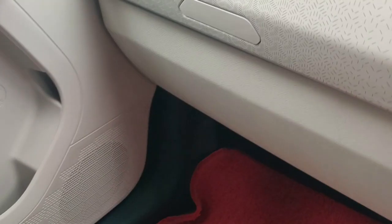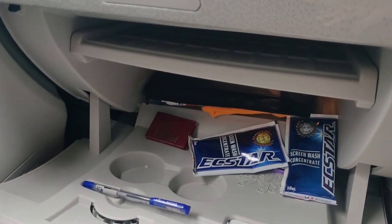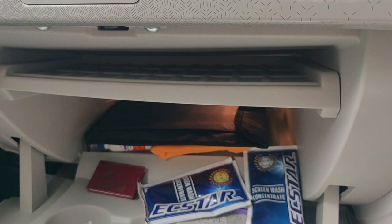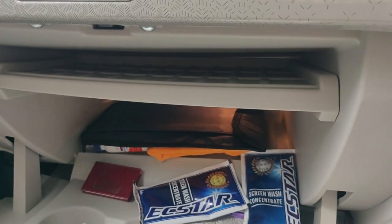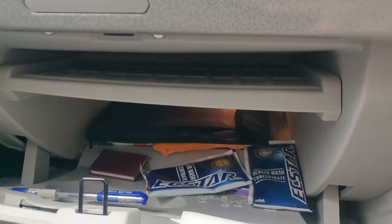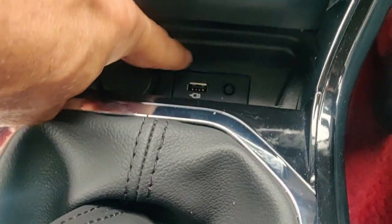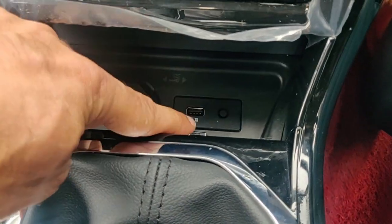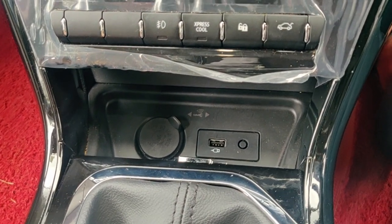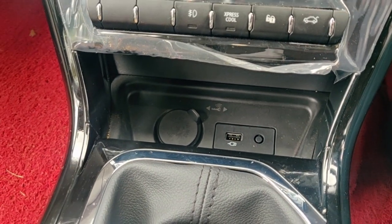This is the glove box, and in this top-end version you get a cooled glove box. It has a tray inside where you can keep records and other things. As it is given with the AC facility, it gives extra pleasure. There is one 12-volt charger here and one USB port for connecting to the infotainment system — you can theoretically insert a pen drive or something else into this USB port.